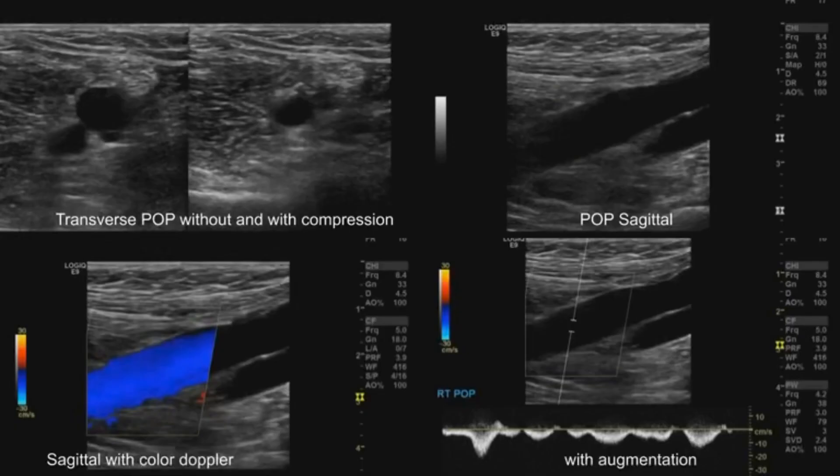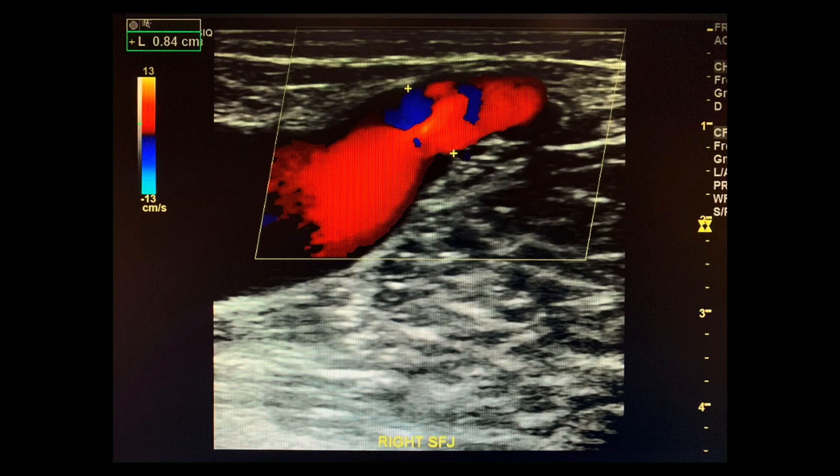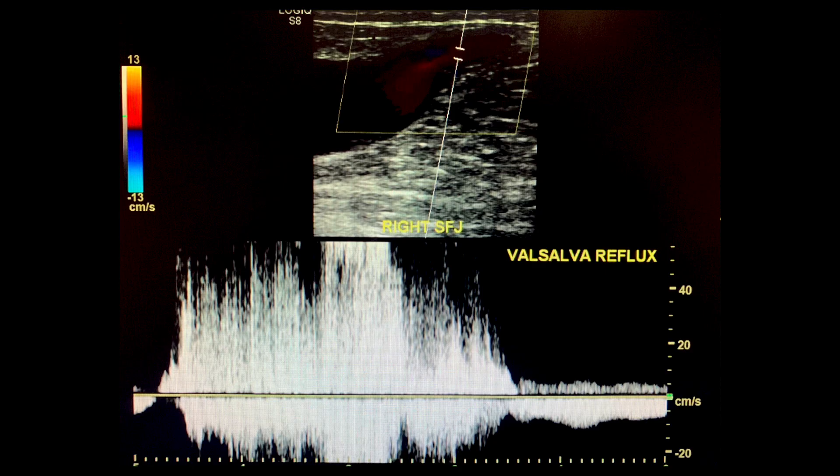Once it's clear there's no DVT, you can go on to the saphenofemoral junction located in the groin. Take grayscale and colored Doppler images, measure the diameter, then perform spectral tracings with Valsalva maneuver. If there are incompetent valves, the Valsalva maneuver will cause reflux of flow. A reflux greater than 0.5 seconds will be a positive finding. In substitution for Valsalva, you can also use a distal augmentation to elicit the reflux.